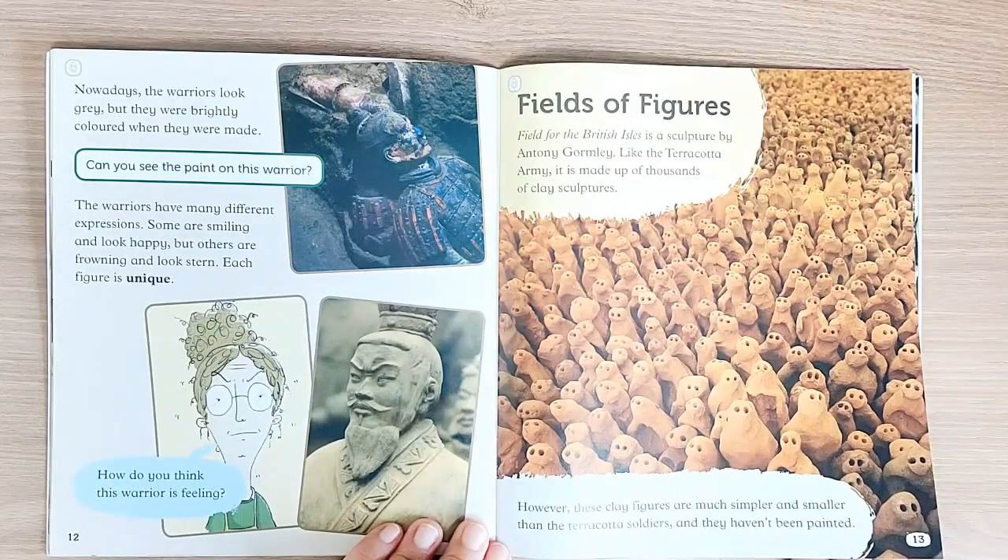Fields of Figures. Field for the British Isles is a sculpture by Antony Gormley.